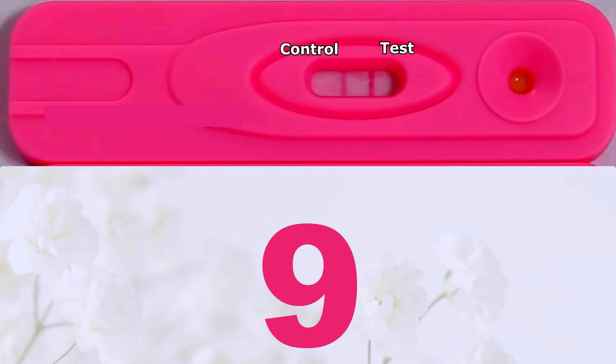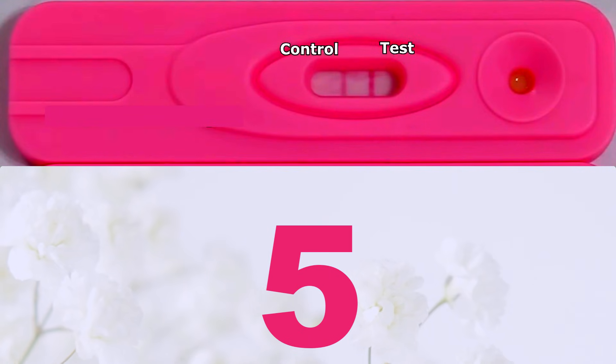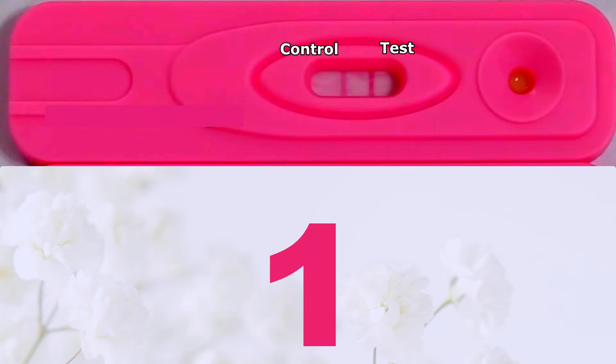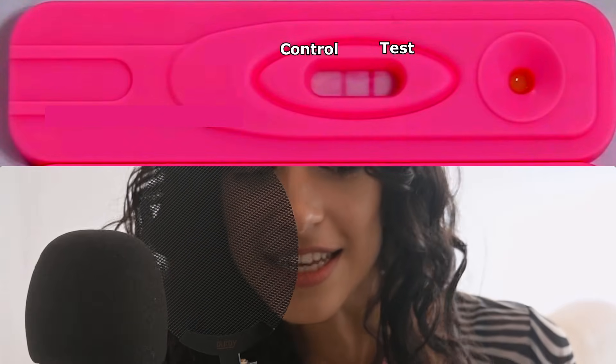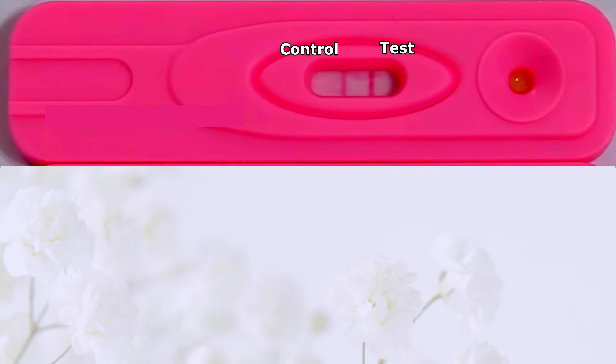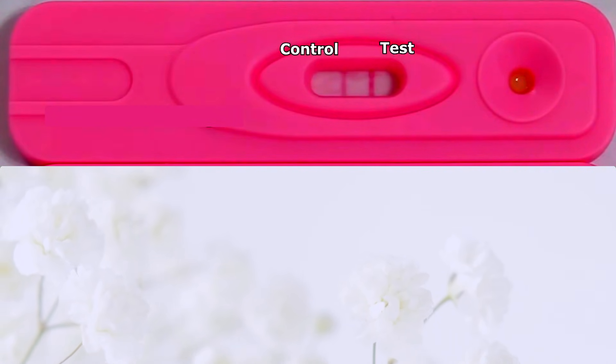Why is timing so important? The earlier you test, the weaker the signal will be. For example, on day 1 after missing your period, the signal might be too small to detect. By week 1 after missing your period, the signal is much stronger, so the test is more likely to be accurate. That's why waiting a little longer can save you from unnecessary stress.